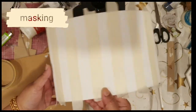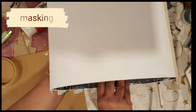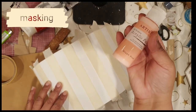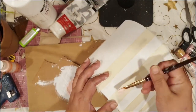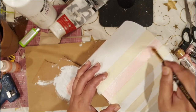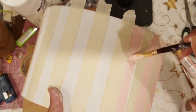As you can see, I've done three coats and now I've applied a little bit of masking tape — paper masking tape. Now I'm going to apply this pastel pink, or baby pink color, and I'll be giving two coats.